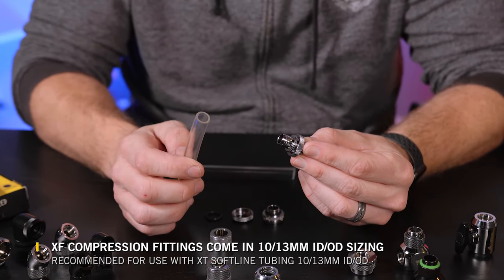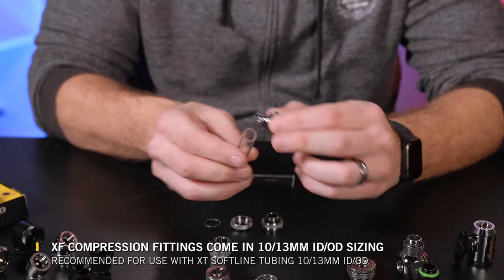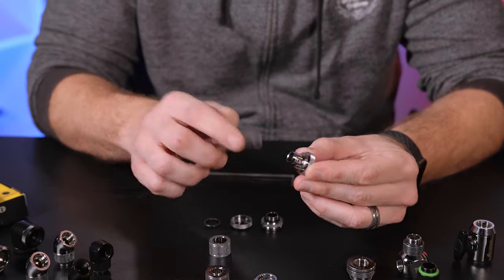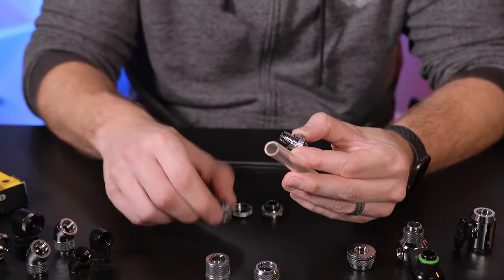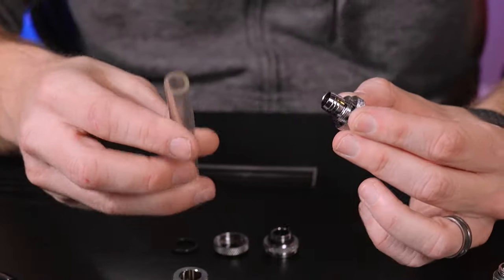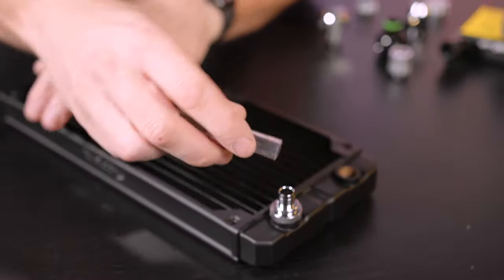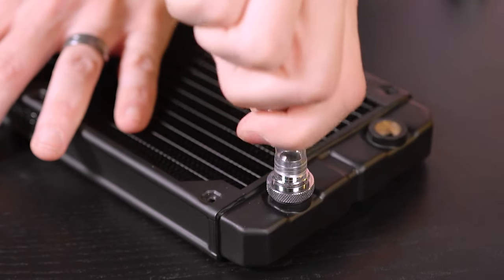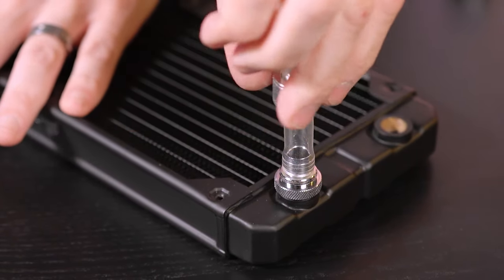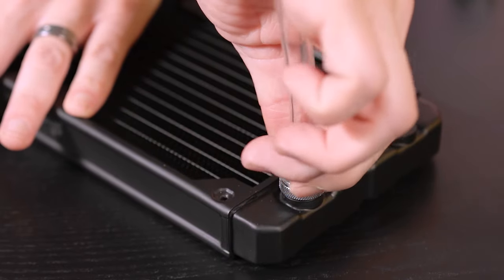When it comes to sizing your XF compression fitting, there are two measurements: the inner diameter, which is specific to the inside of the tubing to fit over the barb, and the outer diameter, which is specific for the collar. As long as those two measurements match on the fitting and the tubing, they are compatible. Installation is simple — slide your collar over your tube, slide your tube onto the barb, make sure it bottoms all the way down, and then screw your collar into place locking the tube into position.